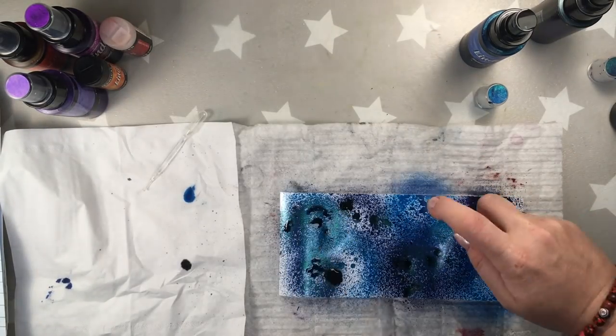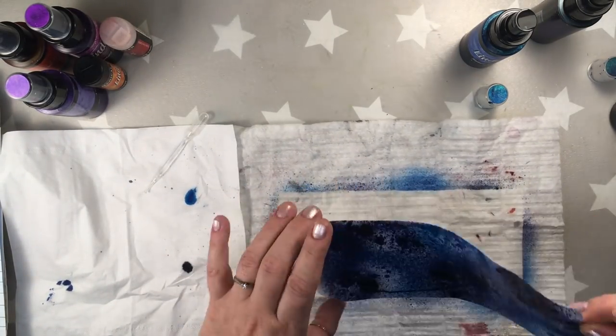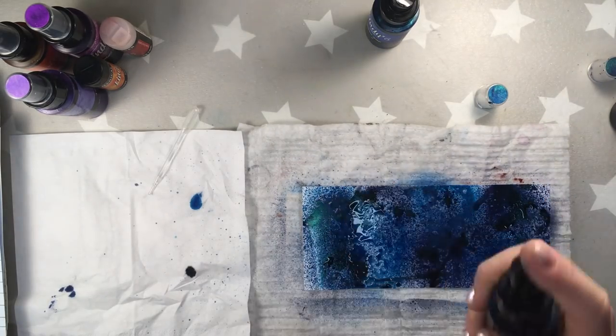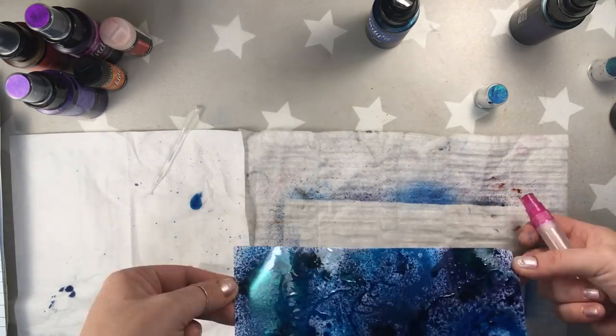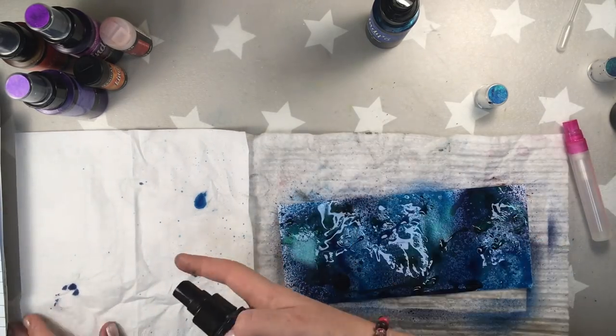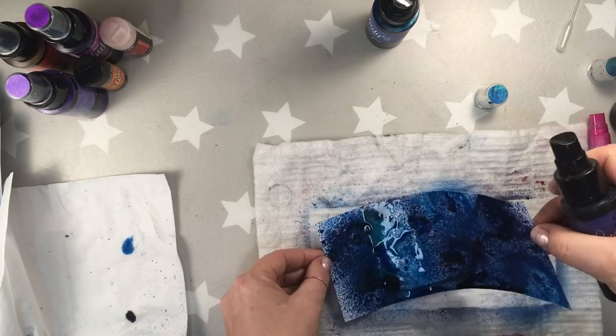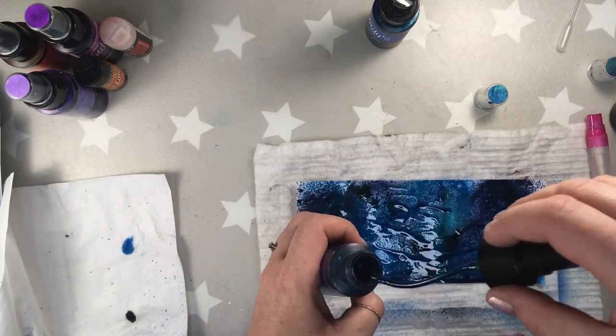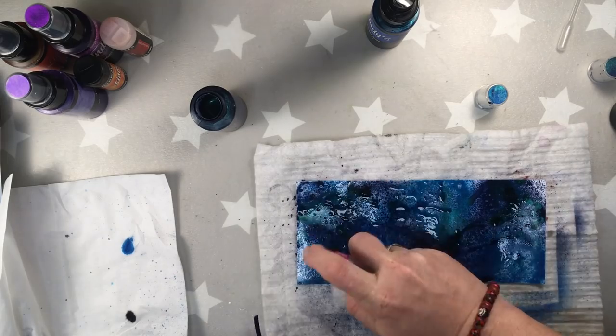I'm not drying in between — I decided to do it like that. Of course you can change it, you can dry in between. Maybe the effect will be different; I actually didn't check that. Then on top of the colors I'm adding the alcohol from the spray bottle. Remember it has to be 90% alcohol for the best effects.